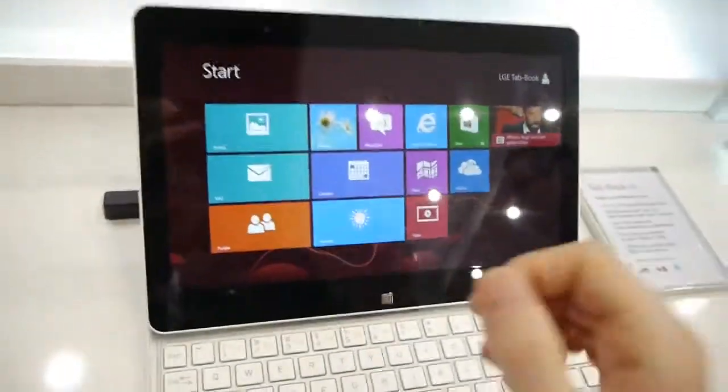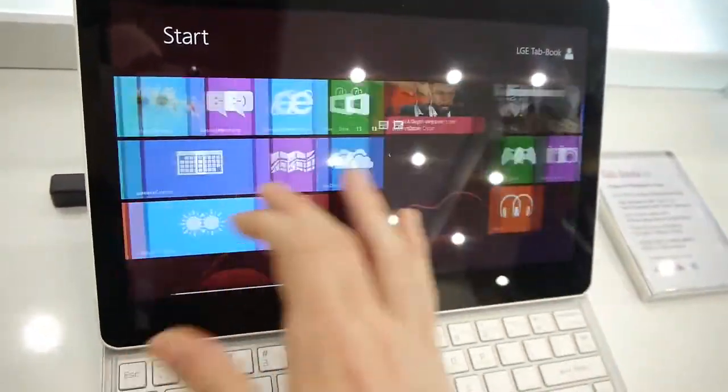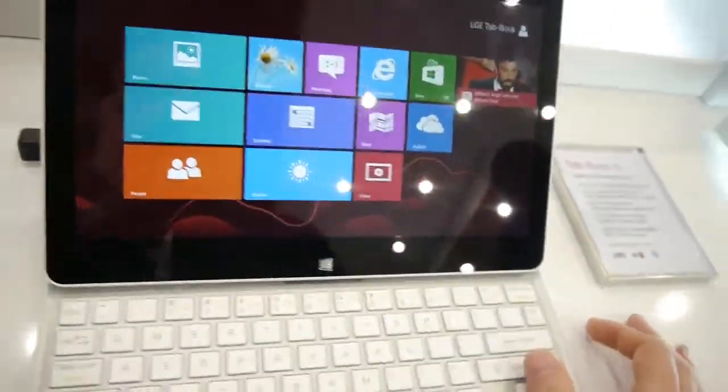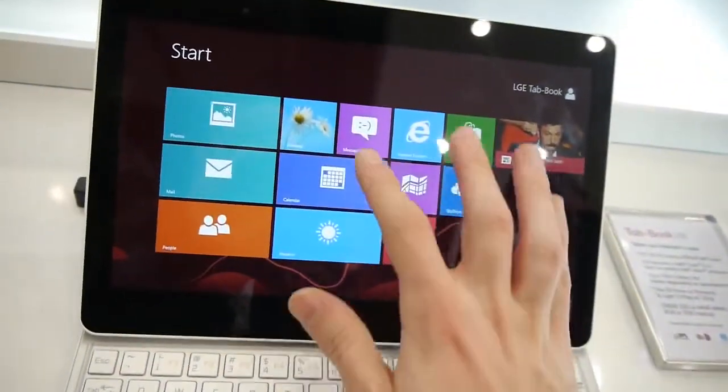The tablet runs the full Windows 8 Pro experience, as you can see, and it's very smooth here. This is with the Atom processor, so we are glad to find that it's managing to deliver a pretty decent user experience.